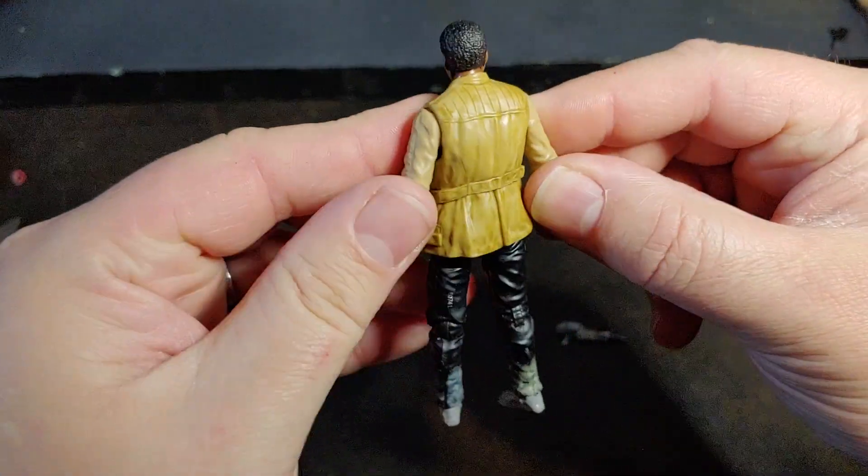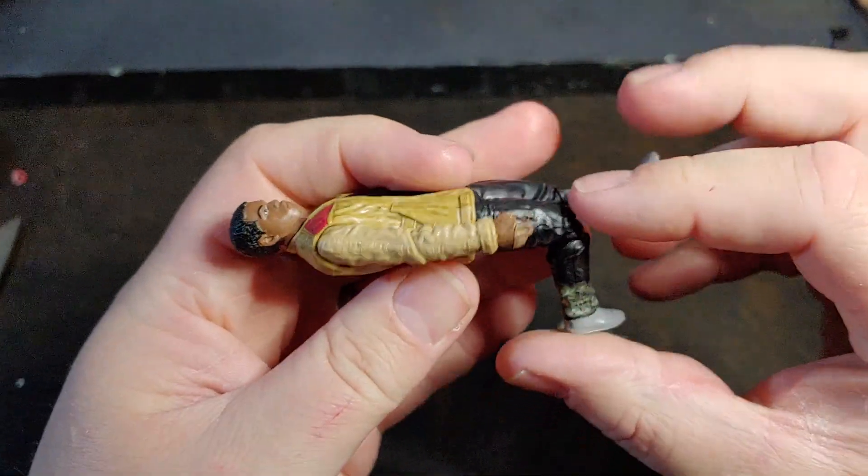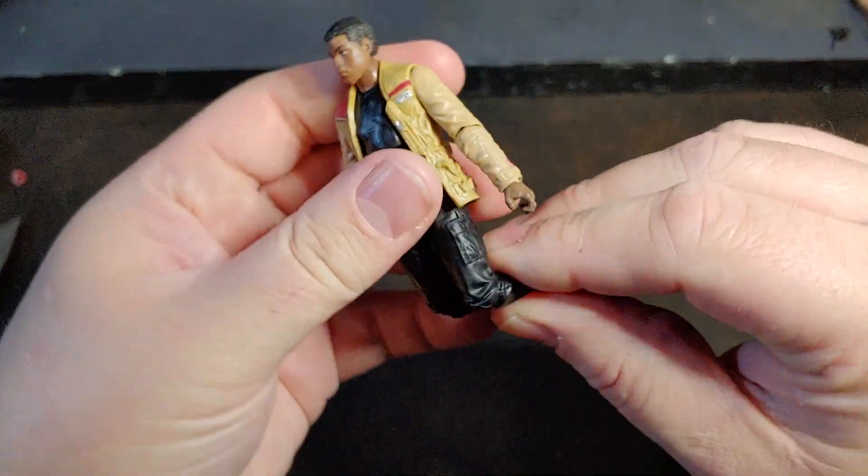He comes with the blaster that Han Solo gives him, as he's wearing Poe's jacket. That's my jacket.